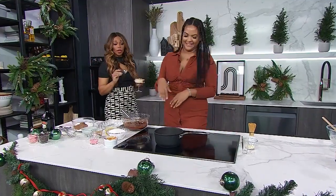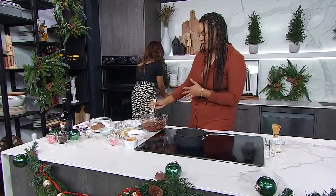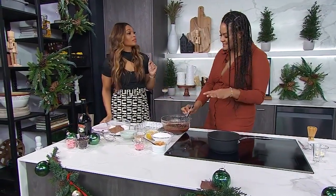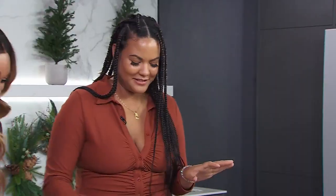We have another one and this is a brownie, but what makes this brownie special? I heard that you really like brownies, so I thought we'd do it today with a bit of a twist. We're going to do Bailey's brownies with peppermint and caramel.